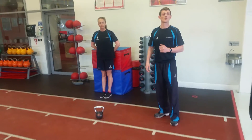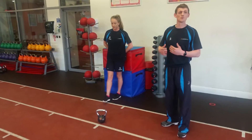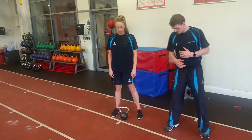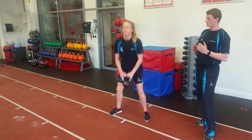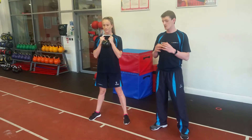What Julie was just doing for us there is our Goblet Squat. We're going to touch base with the squat again, just go through some movements for those of you who aren't too familiar with it. I want Julie to have her feet just outside shoulder width, giving herself a little angle on the toes as well. She's going to bend down, pick up her kettlebell, and hold it by the horns in that Goblet position.